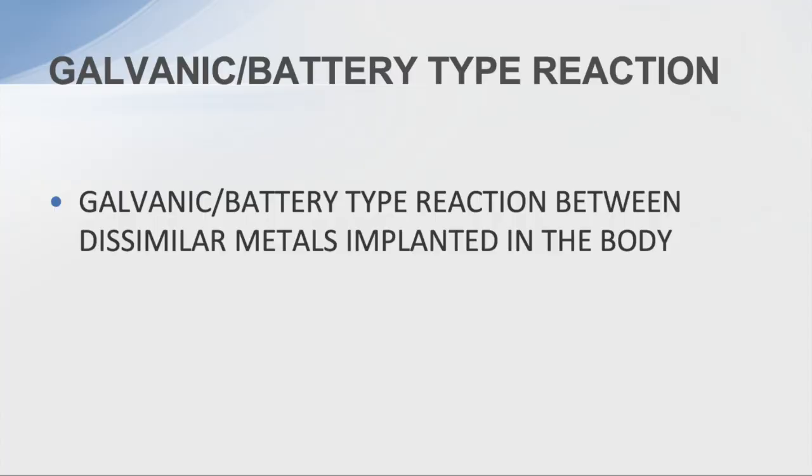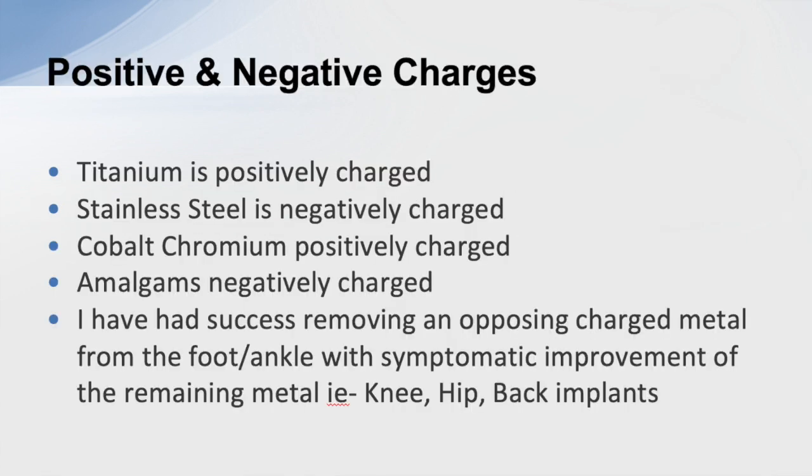One thing I've been working on is galvanic, or battery-type, reactions between dissimilar metals in the body. Titanium is positively charged, stainless steel is negatively charged, and amalgams are negatively charged. I've had success in removing metal from the feet and improving symptoms related to total knee, hip, or back issues.